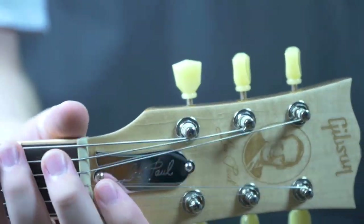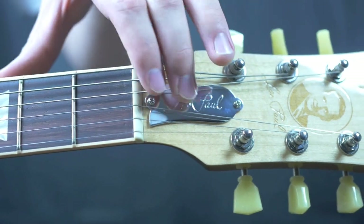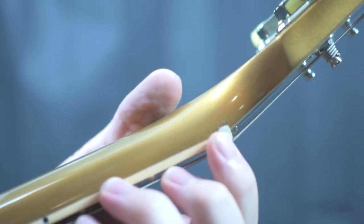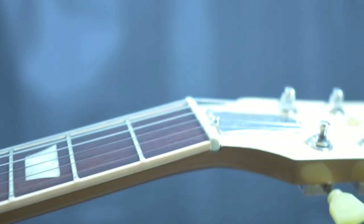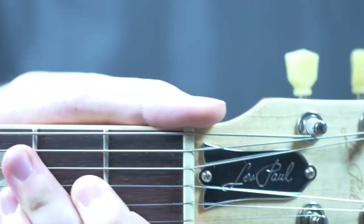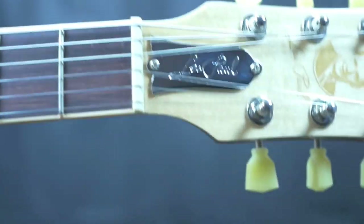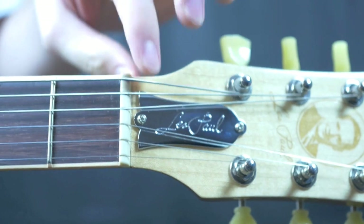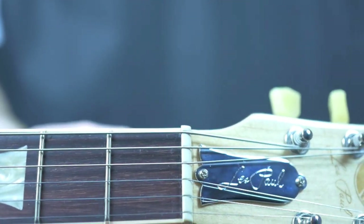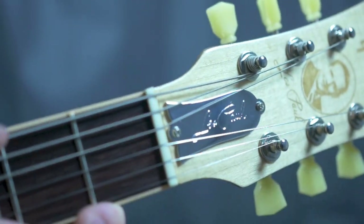On these 2013s, it says Les Paul on the truss rod cover instead of tribute — I kind of prefer that. The nut on this one has been replaced. You can see there's some minor finish damage on the sides; it looked professionally done. However, it looks like when they installed the nut they had cut the slots too deeply. They used a baking soda-type solution to fill the nut in again and then cut it correctly. So it is cut correctly now, but there was a little bit of residue on the fretboard which I cleaned off.